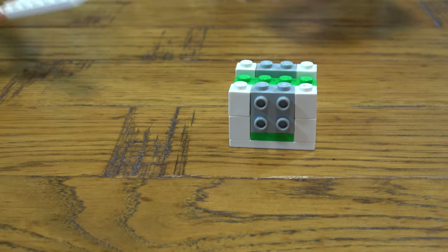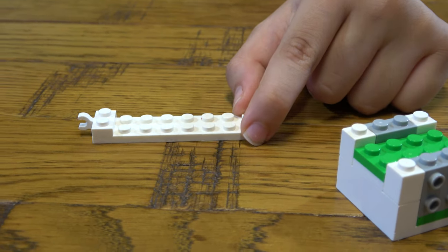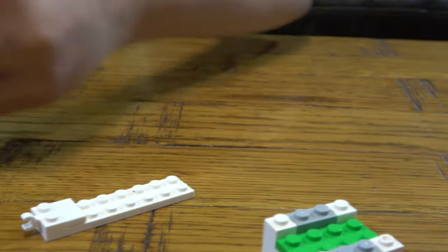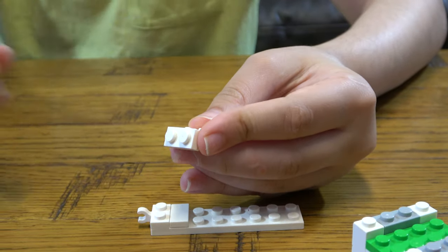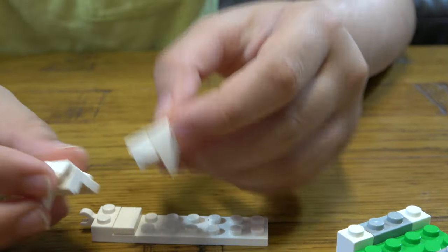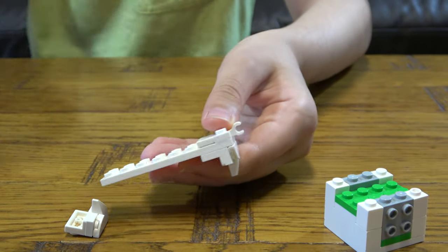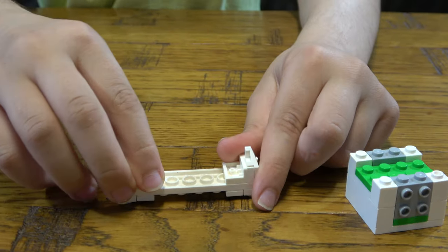The next thing we need to do is get this, we place this here, this here, and then next we get this, we place this here, we place this onto here, this here, like so. Then we get another one. Then you turn it upside down, you place this one here, then you place this here like so.